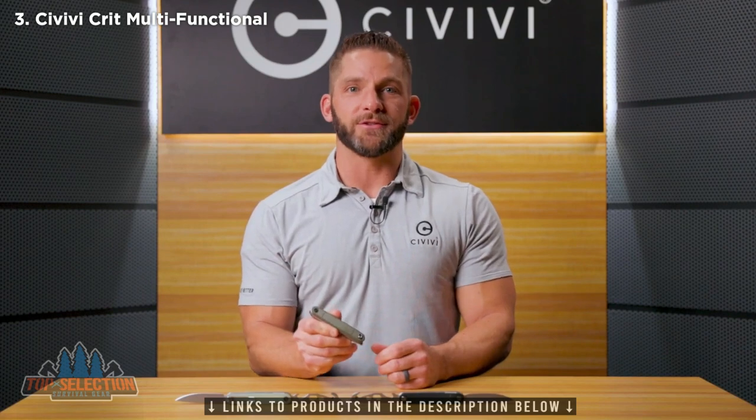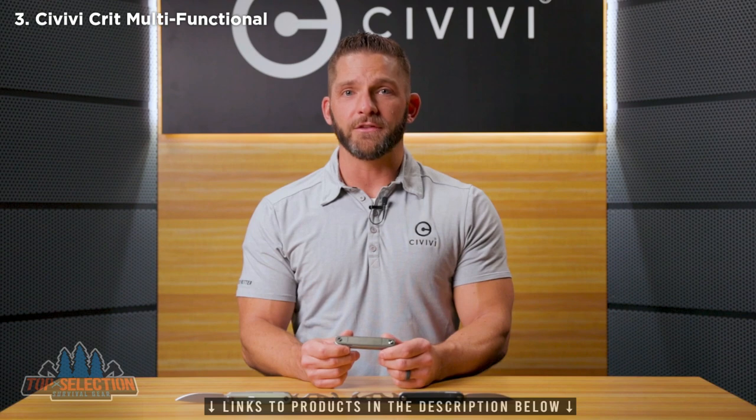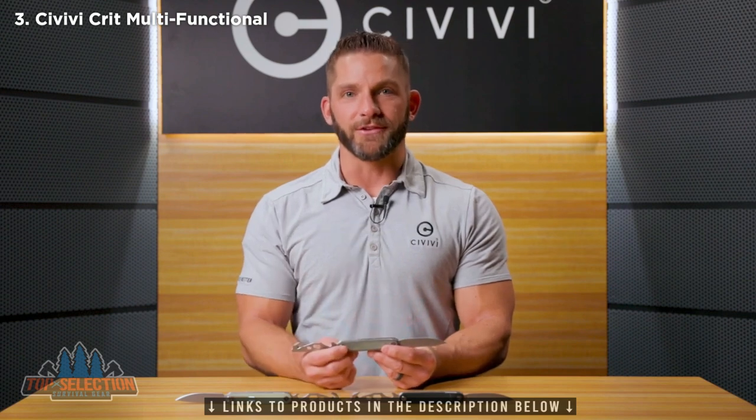Welcome back to the Civivi Studio USA. Today I've got a brand new knife to take a look at that is extremely unique — it's got some really fun features. This is called the Civivi Crit. This guy is a front flipper, but that's not just a knife. Come in and take a close look, and I'm going to show you how it works with the front flipper on both ends — a blade and a multi-tool on the other side. This is a really cool piece, the Civivi Crit.